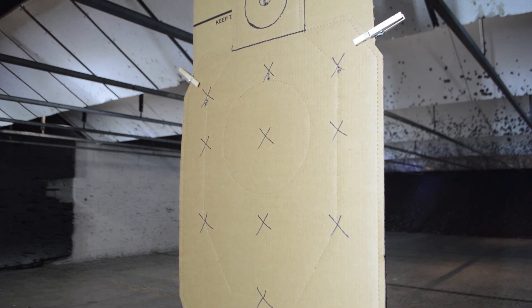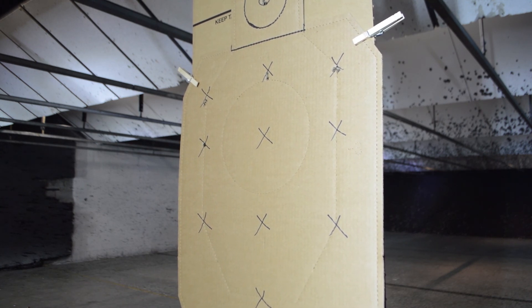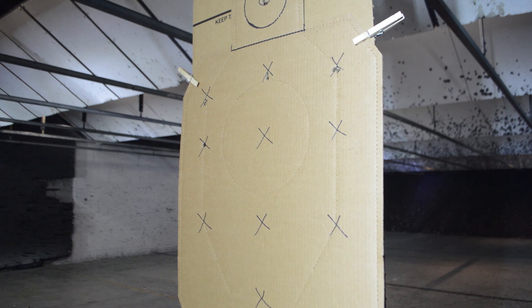Cover the center of that next X — good front sight. Cover the bullet hole. This is not fast shooting; this is slow aim shooting, focusing on the front sight. And that's the kind of result I want to get every time.